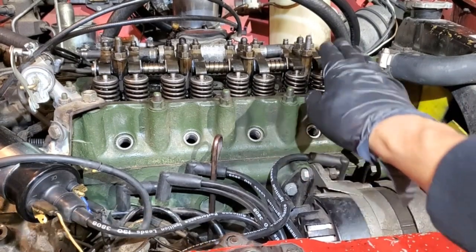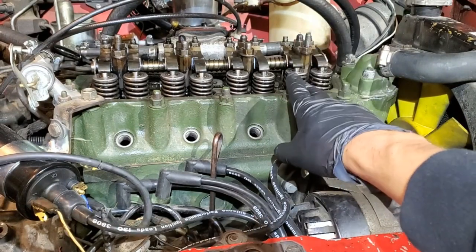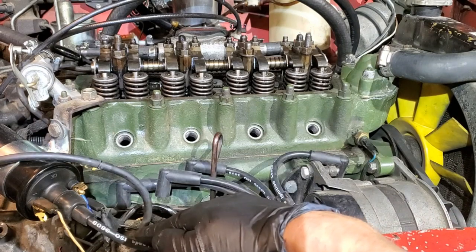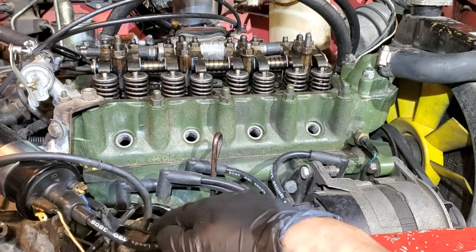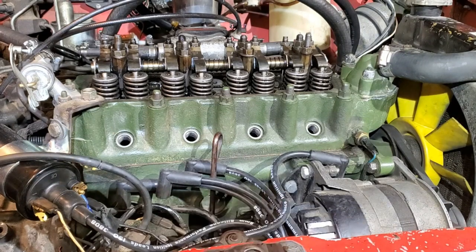I've finished with all the rockers and adjusted everything to 12 thousandths. While I've got the valve cover off, I'm going to set this to top dead center so I can change out this distributor and install the one that I've curved for this car.